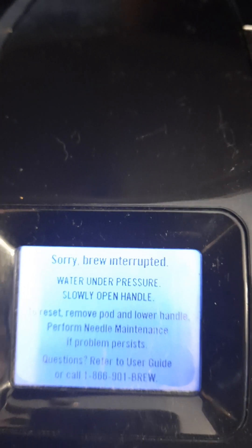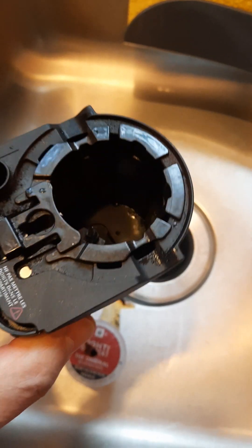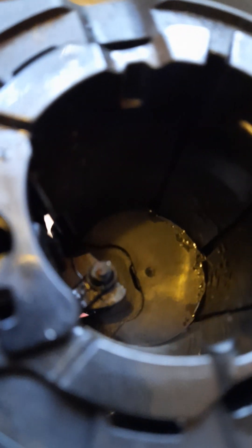Now I need to perform needle maintenance. I'll look into this. I removed the cup holder and it looks like my needle is clogged a little bit, so I'm going to try to wash it and see how that works.